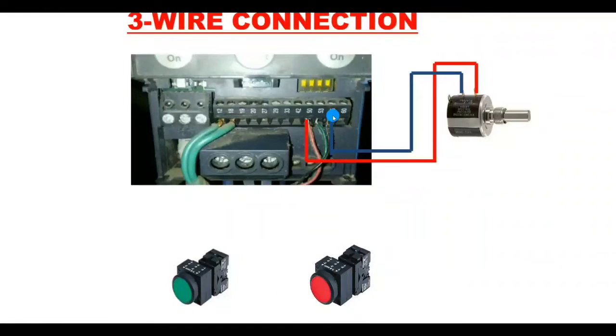First identify the potentiometer terminals. The analog reference comes from the potentiometer's third terminal — connect this analog reference to terminal 53 on the drive. The potentiometer connection is now done. Now let's learn the three-wire mode wiring. Terminal 12 provides plus 24 volt DC, which we use because we are wiring in PNP mode.